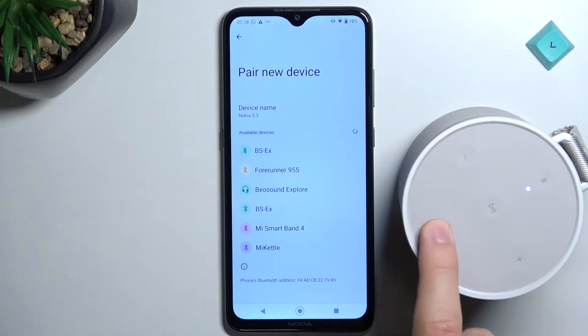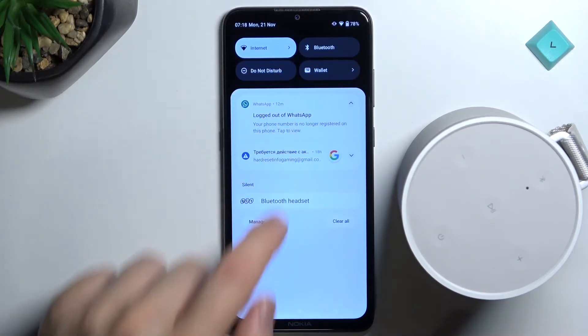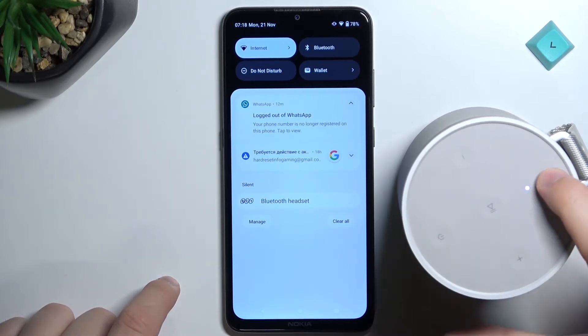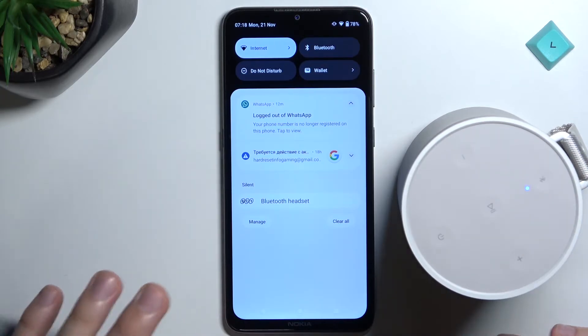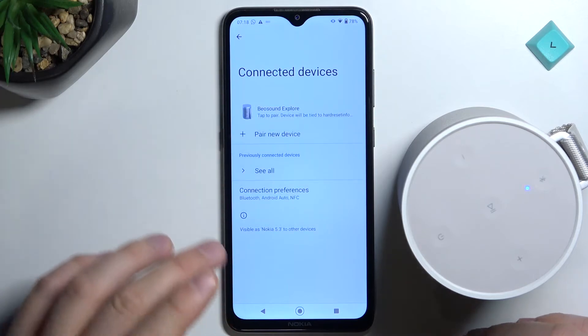First, power off your speaker by clicking and holding the power button. Then go back from the paired devices list and turn off the Bluetooth. Now power on the speaker by clicking once on the power button, then click and hold the Bluetooth button to move it to pairing mode. Turn on the Bluetooth on your Android phone or iOS device.